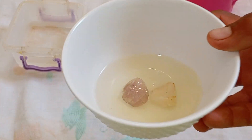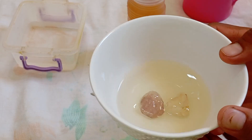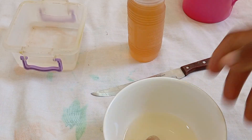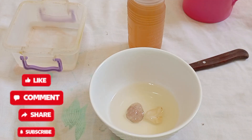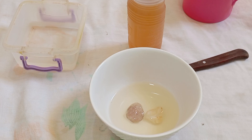Testing raw diamonds with vinegar is a simple and inexpensive method anyone can try at home. While it does not replace professional testing, it helps you quickly distinguish between genuine diamonds and imitations. Remember, a real diamond will never react to vinegar, while many fake stones may show clear changes.